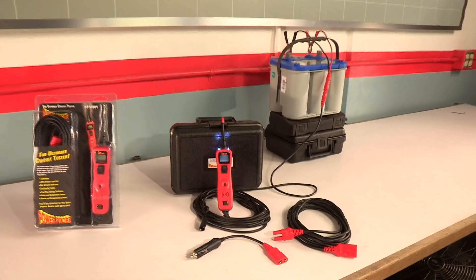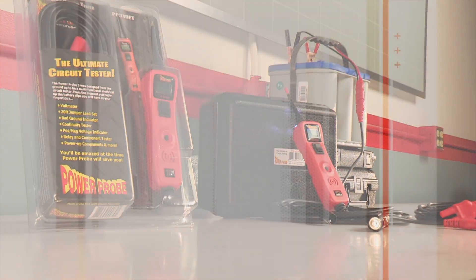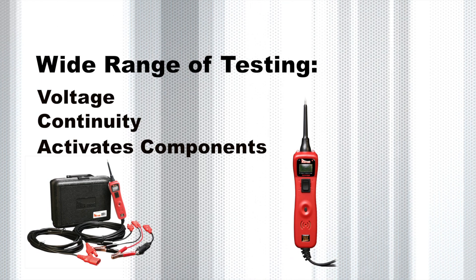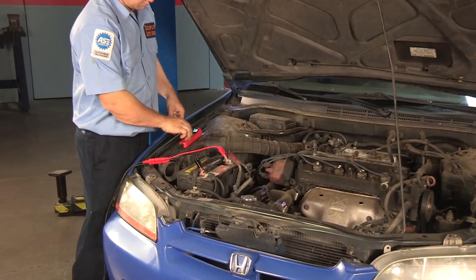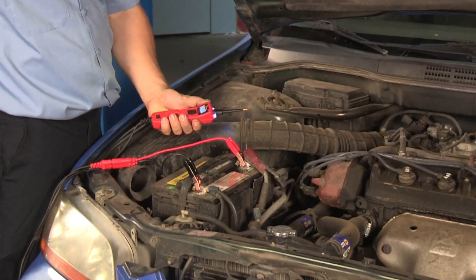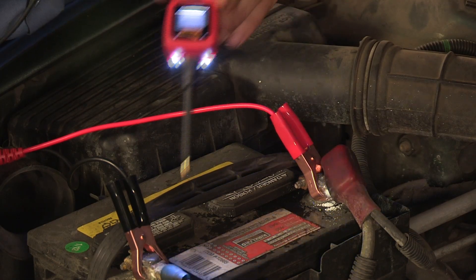The Power Probe 3 diagnoses electrical faults quickly within its wide range of testing features. It measures voltage, continuity, and activates electrical components, to name a few. Since it connects to the vehicle's battery, testing is now more accurate because the tool is using the vehicle's power source to power and test components.